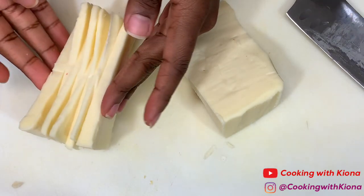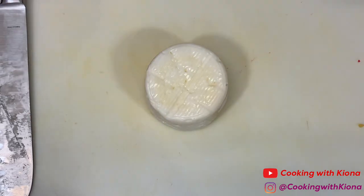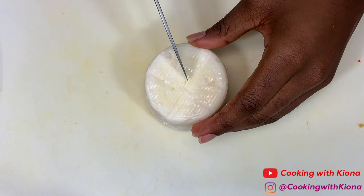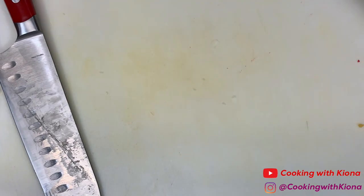When you finish cutting your cheese, you can set it to the side until you're ready to place it on your board. Next I have some brie, which I decided to leave whole except for a few slices.